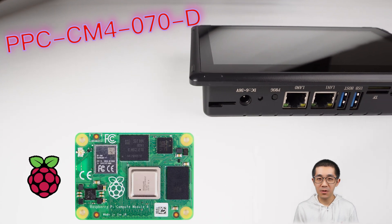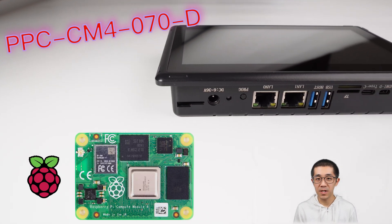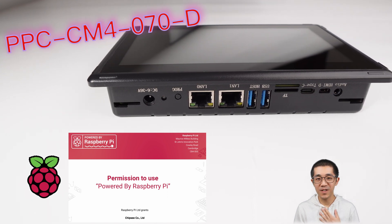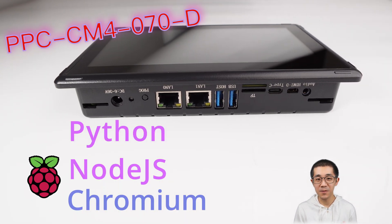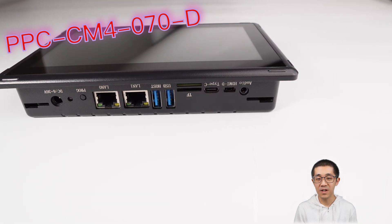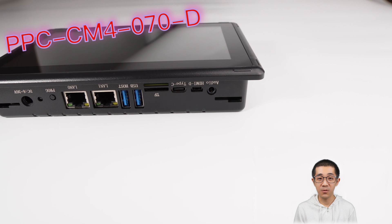It's got a Raspberry Pi CM4 inside and it runs on the Raspberry Pi operating system. As a software engineer, that means I can run all my favorite software — Python, Node.js, even a Chromium browser — just like you would on a regular Raspberry Pi.